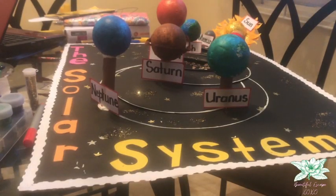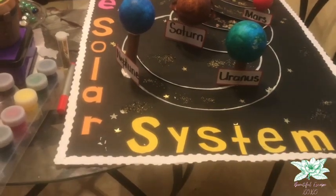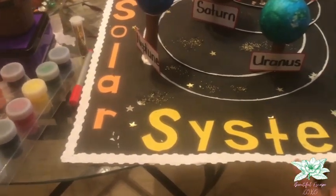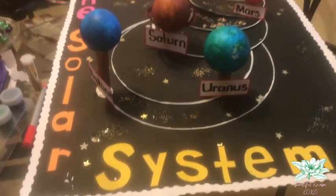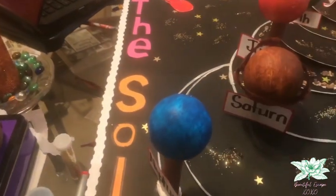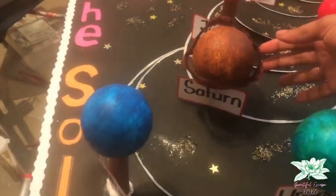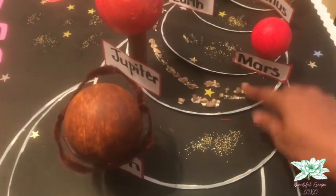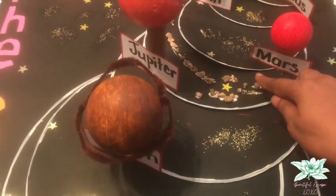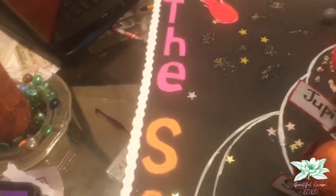So guys, here we have the finishing touch. We have added the words 'the solar system.' We also bordered it using these white cuttings from the cartridge paper and added the two missing planets which were Saturn and Neptune. We added the ring around Saturn and also added these little stones which are the asteroids.